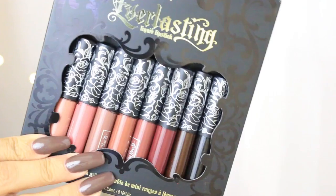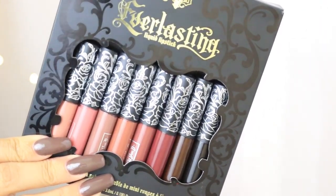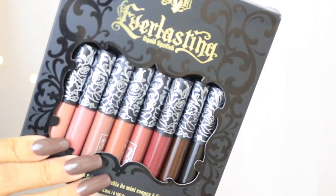Hey guys, I hope you're doing good today. So I hope you're excited about today's video. I have yet another liquid lipstick set and I have reviewed a few, but this one in particular has a lot of very interesting shades. This one is the Kat Von D Everlasting Matte Liquid Lipsticks, and you can see just by looking at them that there are a lot of interesting, very fall-ish shades, which is what really made me want to try these out.